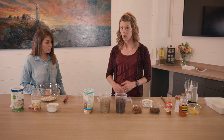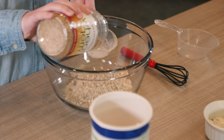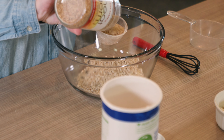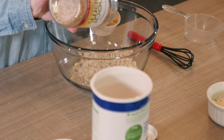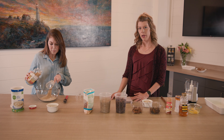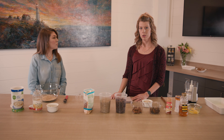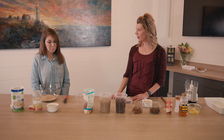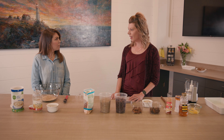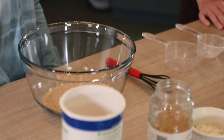Next we're going to add a half a cup of wheat germ. Wheat germ is actually the innermost part of the wheat kernel, and we get a lot of nutrients and fiber from that. Interestingly, when we buy white bread products, this part of the grain is removed, and so we lose those nutrients with those refined grains. It's a fun thing you can add to recipes or to yogurts or anything like that.